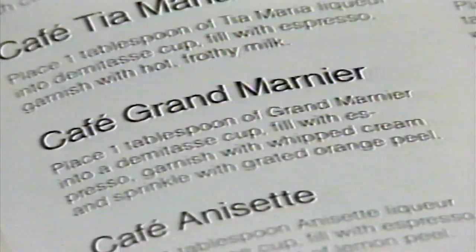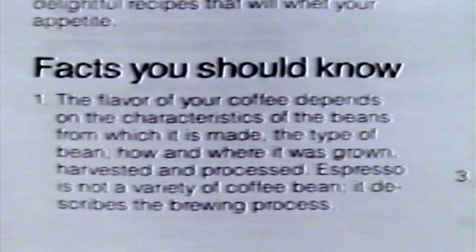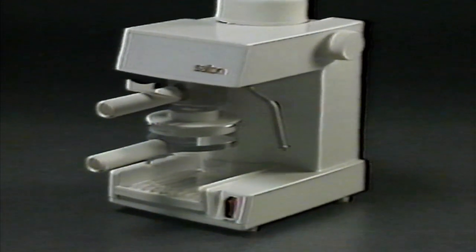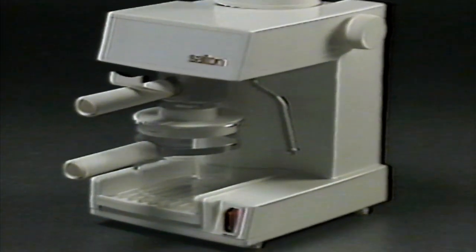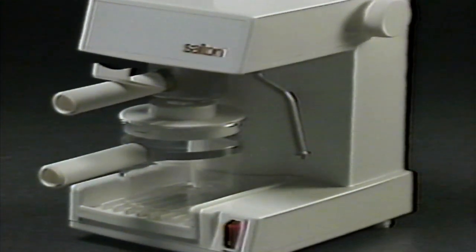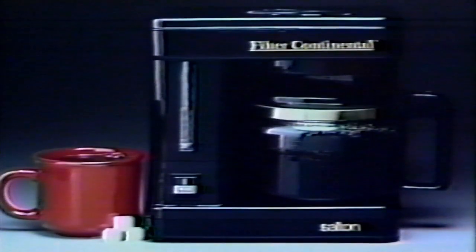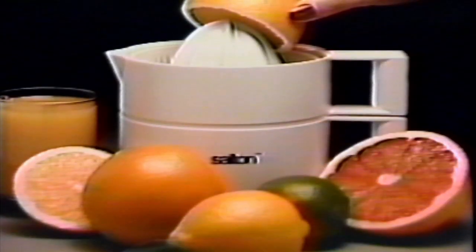There are also a number of other suggestions, operational hints, and important information on how to care for your new Salton Cappuccino Express. We welcome you to the age of European coffee-making with Salton Cappuccino Express — the family of Salton products, available at fine stores everywhere. Or call 1-800-233-9054 for more information.